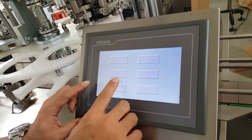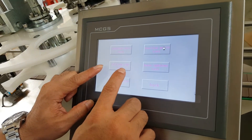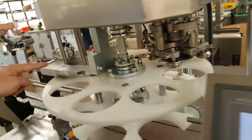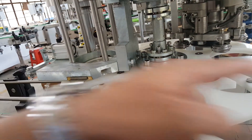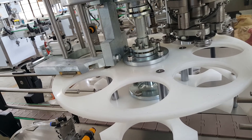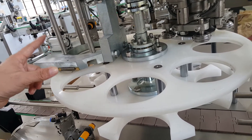The folding cap test — this button is for the folding cap test. When you push it, the folding cap will operate one time.